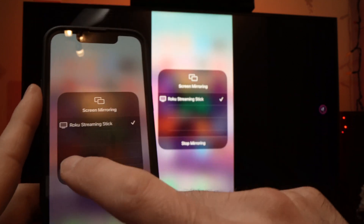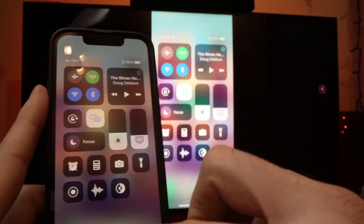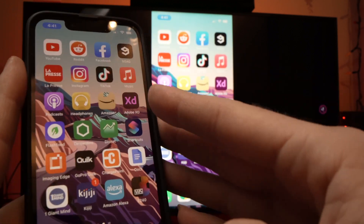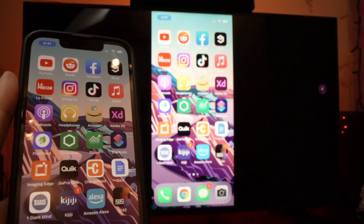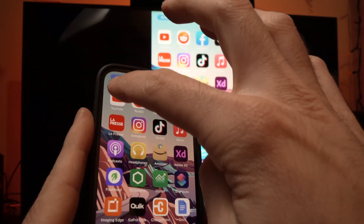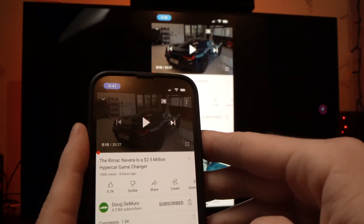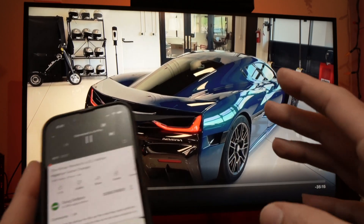And voila! Now everything is mirrored. This way you'll be able to watch your pictures on your Hisense TV. You'll even be able to go on YouTube, and if you have a video you want to watch, just press play once you select it and it will play in full screen — just like that.